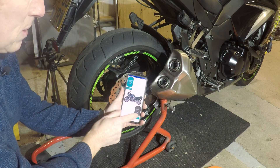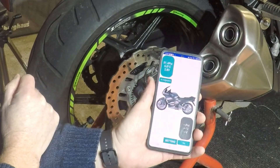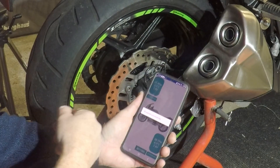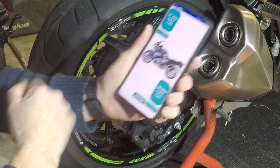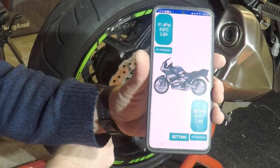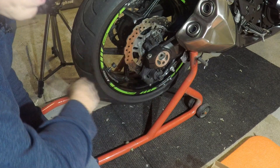Now we're pairing again. This time we need to pair the rear — press pair, paired successfully, and then we have our details. We're showing 38.7 psi at the back. That's it, as simple as that.